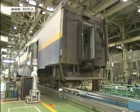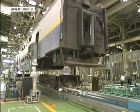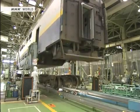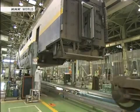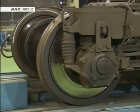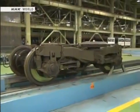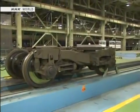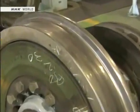Workers perform a series of tasks in a set sequence. This is a bogey that is being disassembled for the first time in 18 months. First, the wheels undergo maintenance. This is what the wheels look like before servicing.